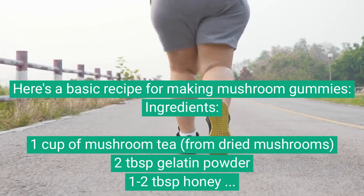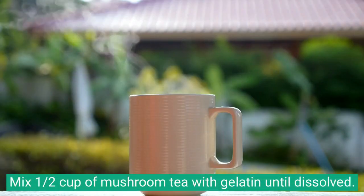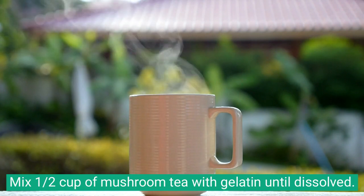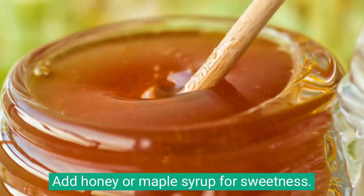Instructions: Prepare mushroom tea by steeping dried mushrooms in hot water. Mix 1 cup of mushroom tea with gelatin until dissolved. Add honey or maple syrup for sweetness.